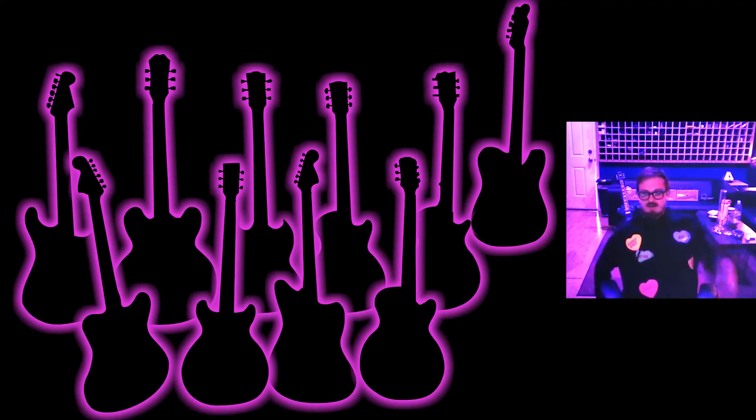I'm joined today by Sam Pura from the Panda Studios in Fremont, California. He is a self-described fanatic — or obsessed — when it comes to Evertune. The basic overview of his Evertune collection is that he just had his 10th guitar worked on.